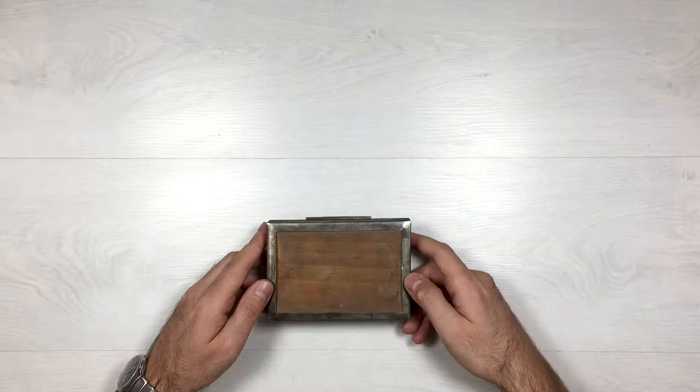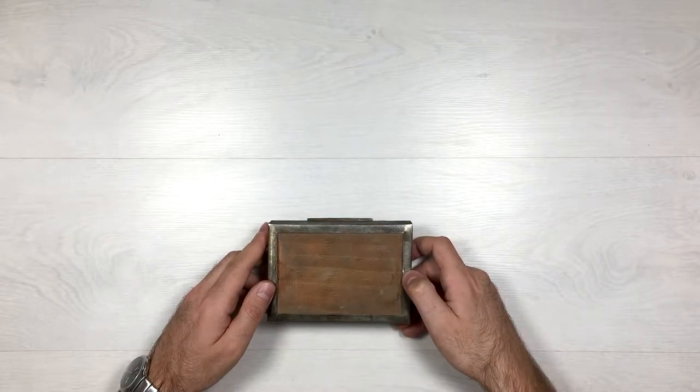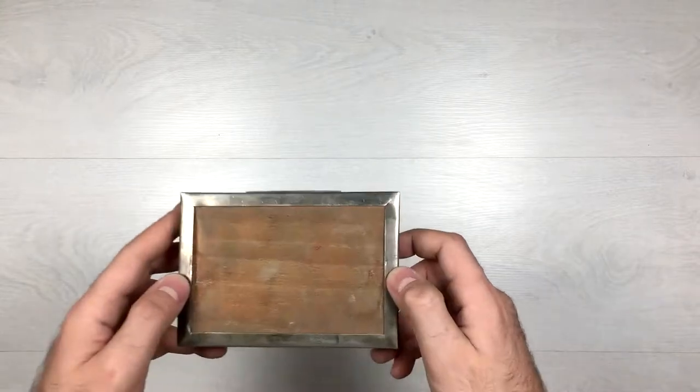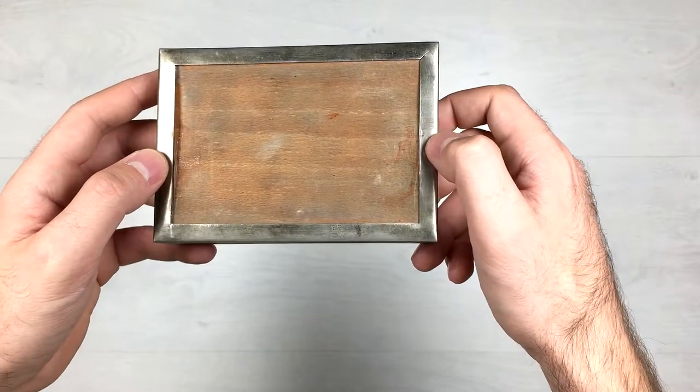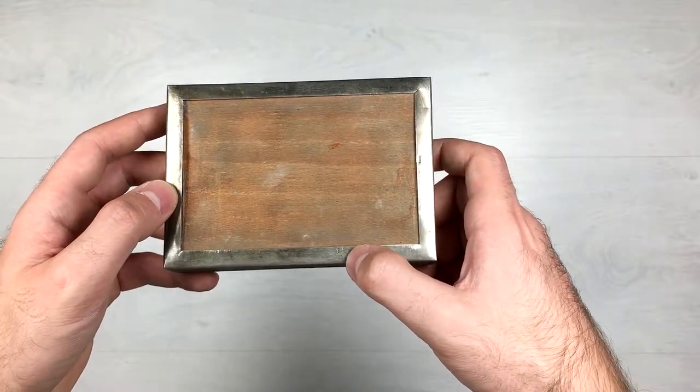Turning it on the bottom, you can see two stamps — one is 58 and the other one is hard to read. Let's get a closer look. Here are the stamps, one of them and the stamp 58.